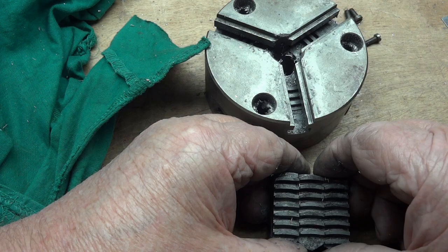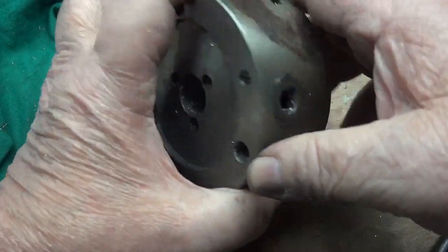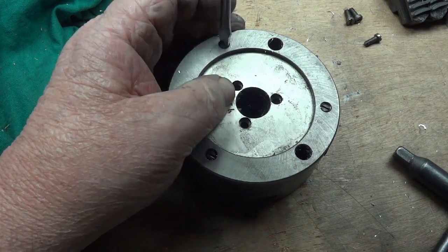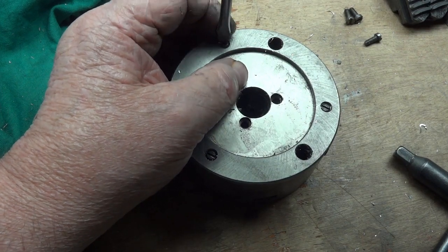Usually it's a little easier to place these — well, these are on my lathe anyway. And after you get those out, you can take out the little pinion gears that run the big ring gear that moves the spiral.